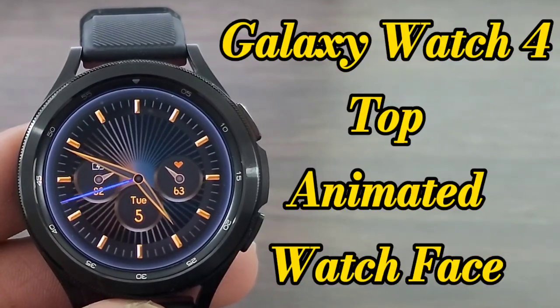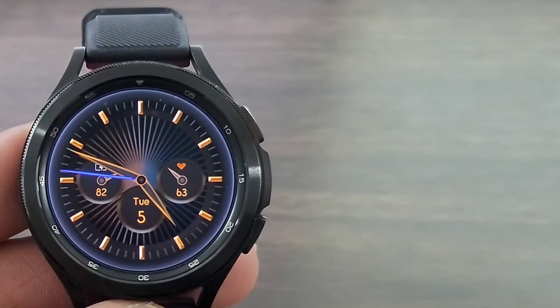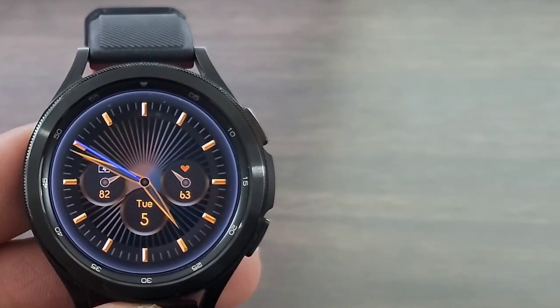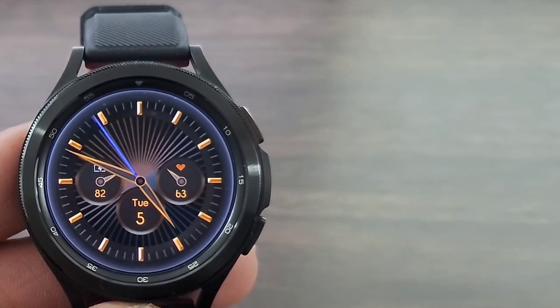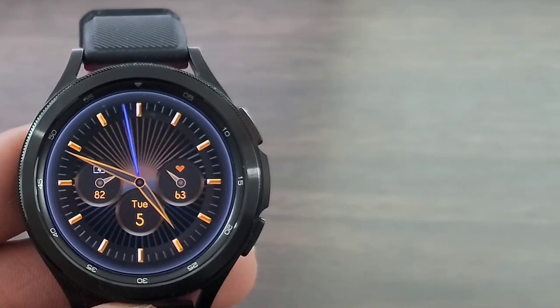Hey, what's up guys? Welcome back to another video. We got another awesome watch face for you guys to check out. Now, this one is going to be a paid watch face, but this developer has donated tons and tons of watch faces and he's donating more. Go ahead and support the developer. Now with that being said, let's get started with this video.